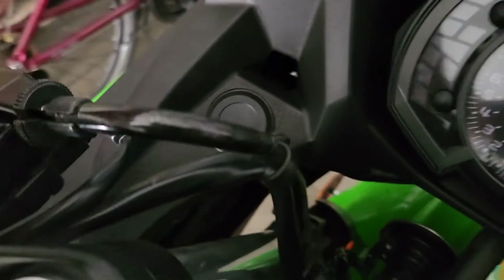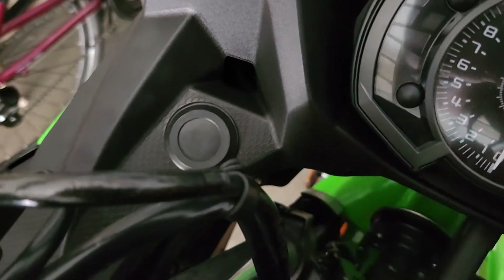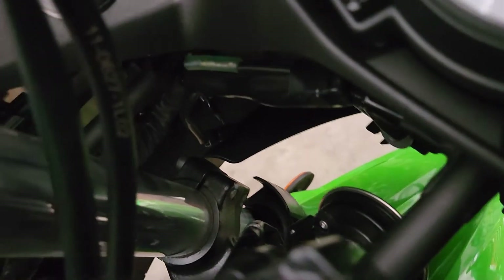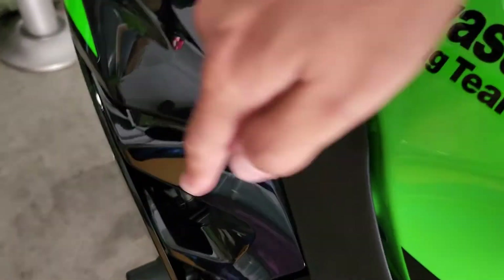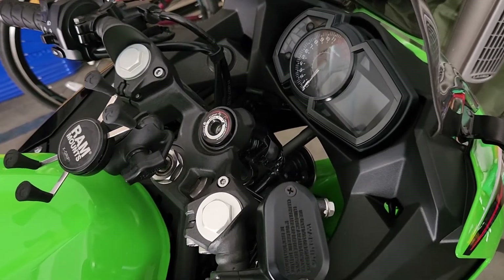Hey y'all, Aries Rains here back again with another video. Today we are gonna be installing the DC outlet for my Ninja 400. You've seen it before — this blank-off plate has a screw at the bottom that needs to come off, and there are two dummy pins and a dummy plug in there that need to be removed. We're gonna be taking care of that on today's episode.